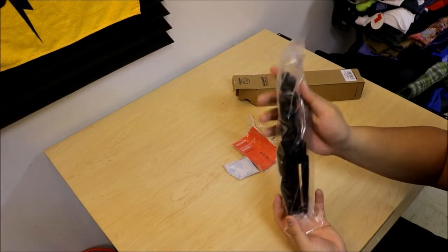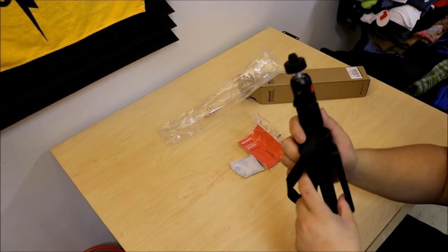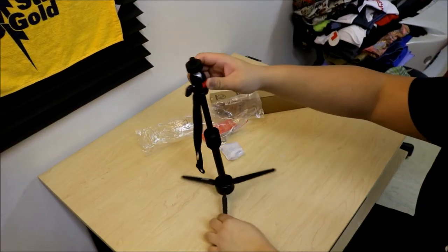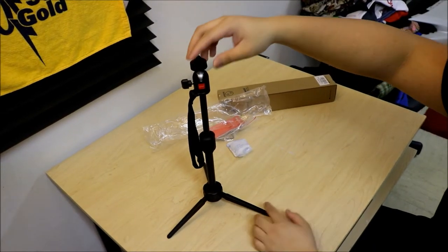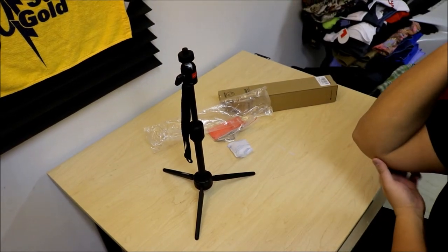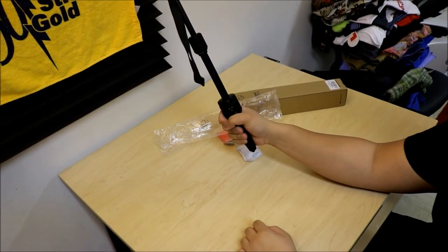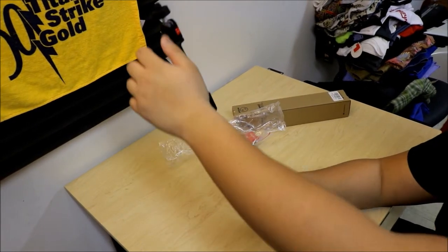Here is the mini tripod and the manual for it. This is the tripod at maximum height — I guess it's like three feet. So this is a good tripod for home vlogs if you're doing vlogs in your room. I bought this so I can do like a selfie. It's like a cheaper alternative for Joby.